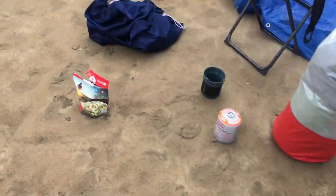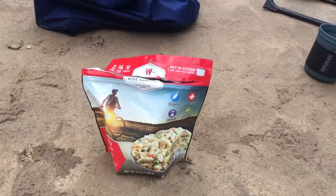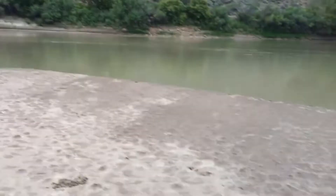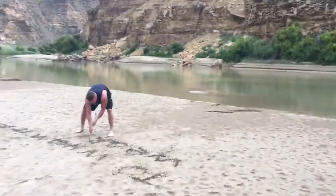I also used the same river water to make my creamy chicken pasta. So if this is the last thing you see recorded on my phone, it means we are dead.